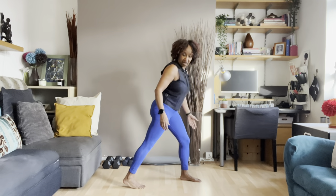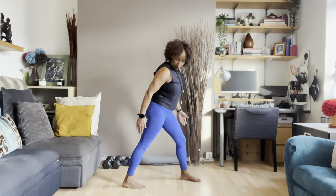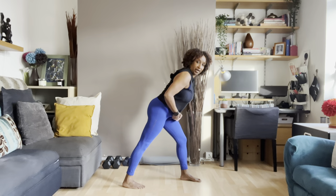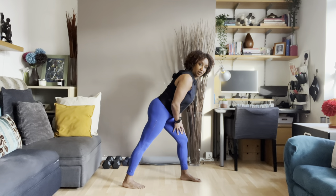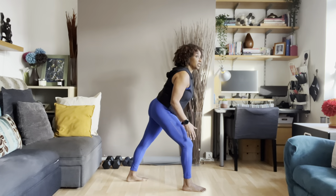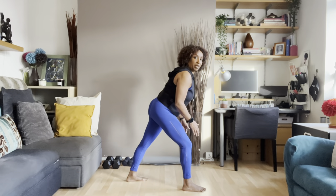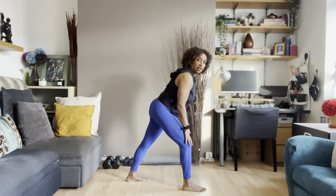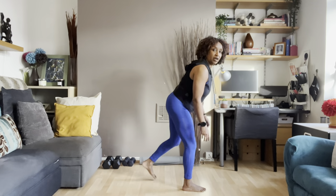Press the heel down, foot nice and straight, and lean forward — hinge from the hip. Lean and support yourself on the other leg, then step in and repeat on the other side. I'm in London and it's extremely cold, so I'm not going to go through a long stretch because my body temperature comes down very quickly. We're in the winter now.